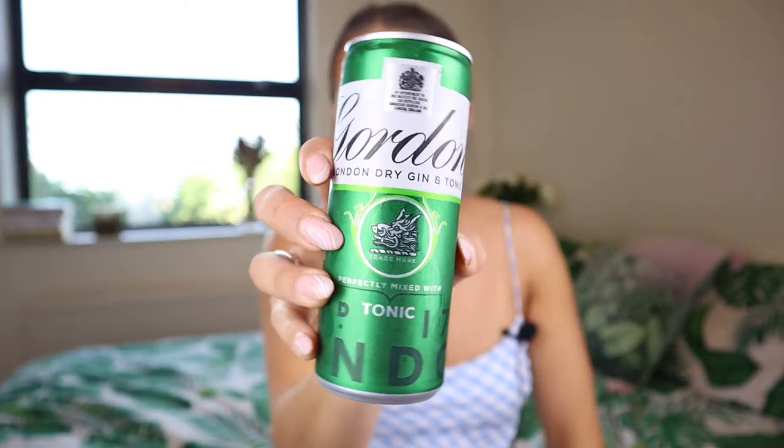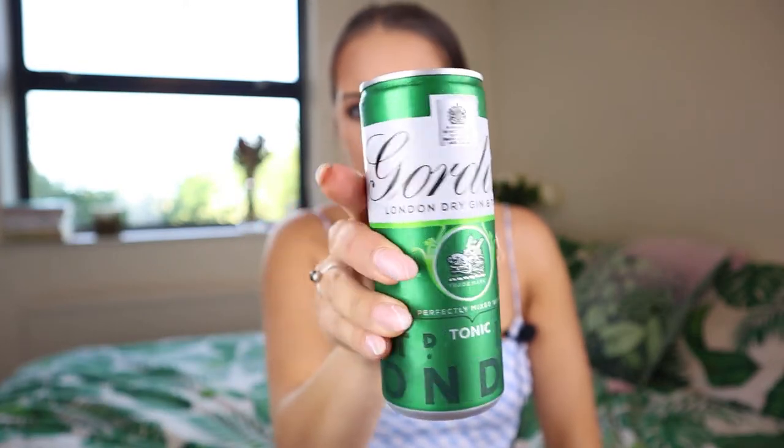Next up we've got our first branded product — this is Gordon's London Dry Gin and Tonic, 'Perfectly Mixed.' Gordon's is obviously a very popular brand. This one is 143 calories, so it's slightly more calorific than the others. It's also five percent, 250ml. Let's see how this tastes.